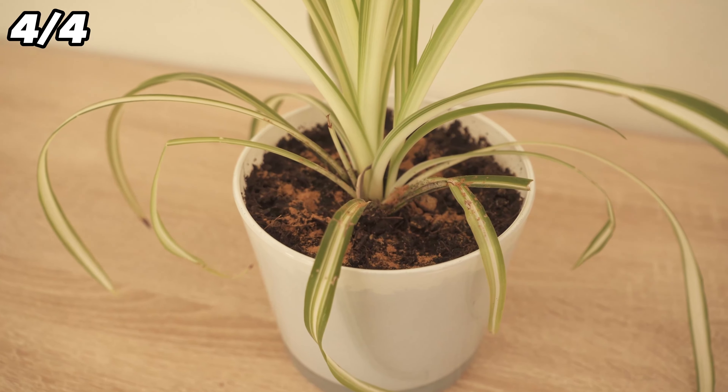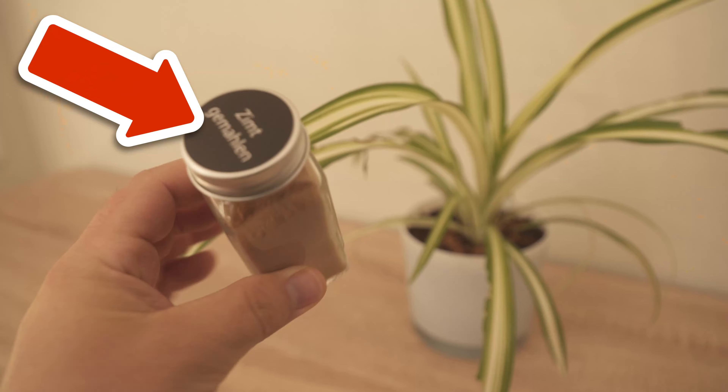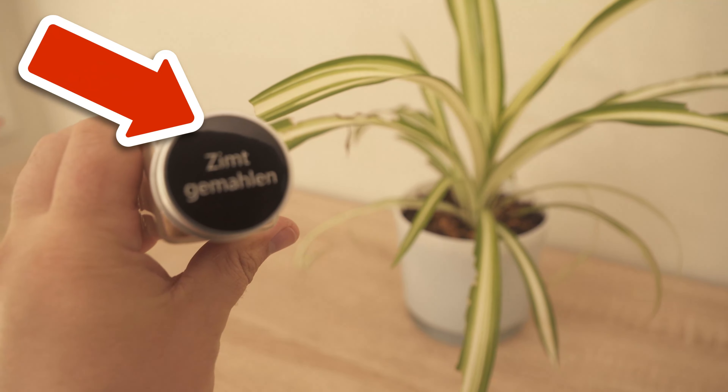By the way, did you already know the incredible trick why you should spread vaseline on your cooker? Click on the video on the screen now to watch it.